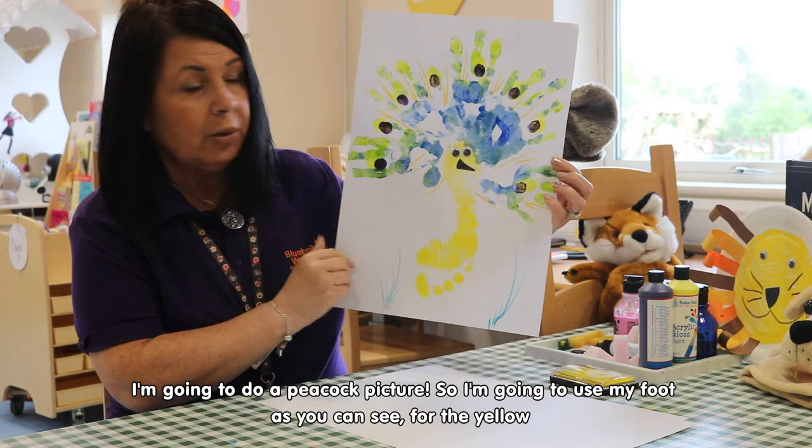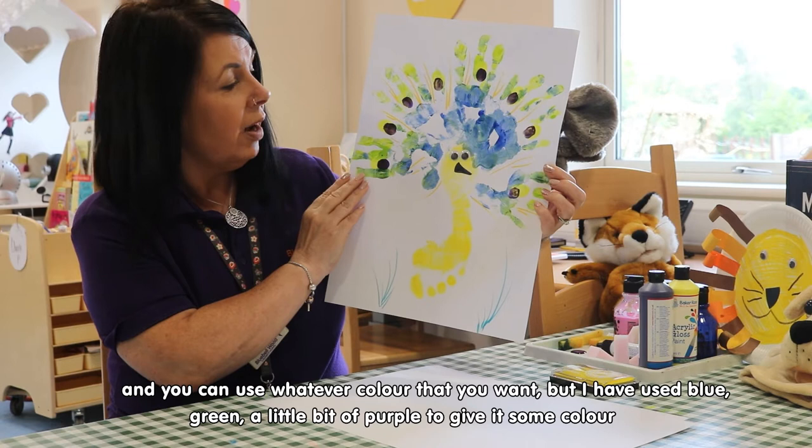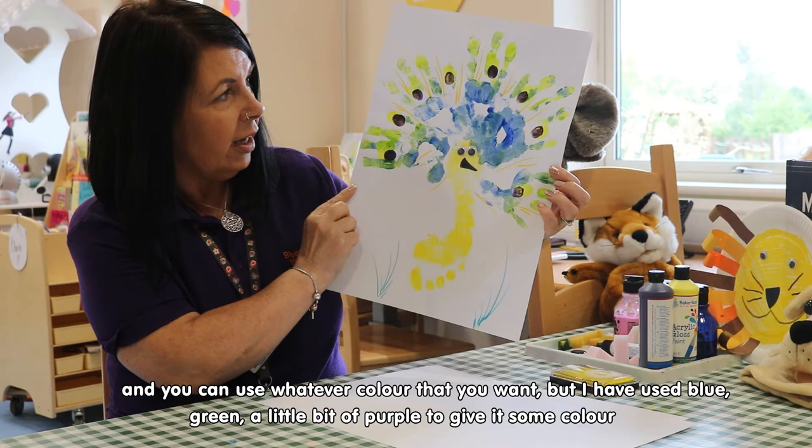I'm going to use my foot, as you can see, for the yellow. And you can use whatever colour that you want, but I've used blue, I've used green, a little bit of purple in it, just to give it a little bit of colour.